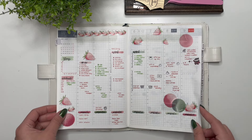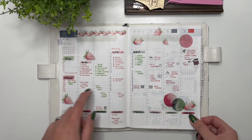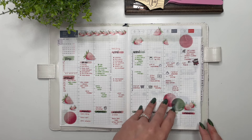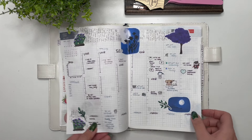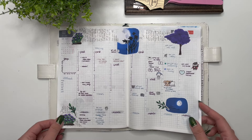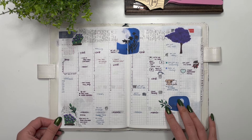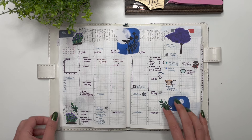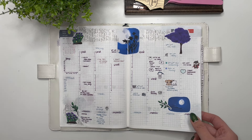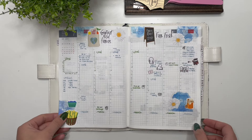Then we have the first weekly spread using my Strawberries collection. I really liked how I added the to-do lists here, but you'll notice in my weekly spreads that I don't use them as much as I would like — they end up a little bit empty. This is the July collection from Jojo's Pretty Paper Shop; I purchased her luxury advent calendar in October or November 2022 and used it all throughout 2023. I also purchased her most recent one and cannot wait to use it in 2024.